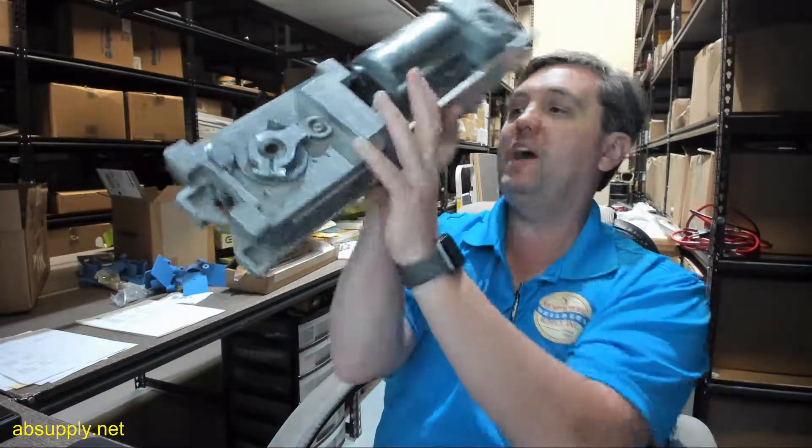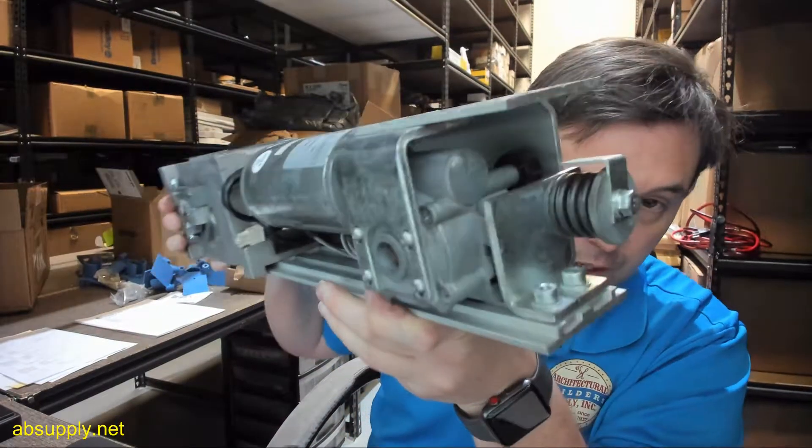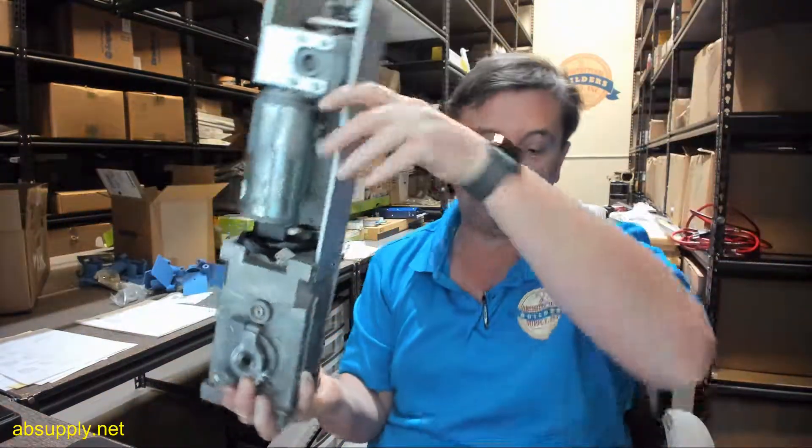If you have any questions on the Besom 1003498 Low Energy SW100 Motor Gearbox or any other Besom product, please feel free to reach out to us. Thank you very much.